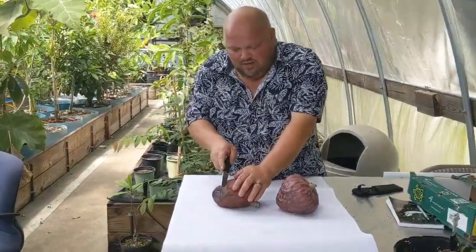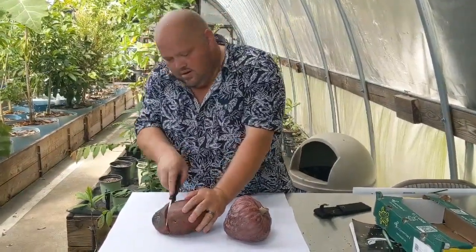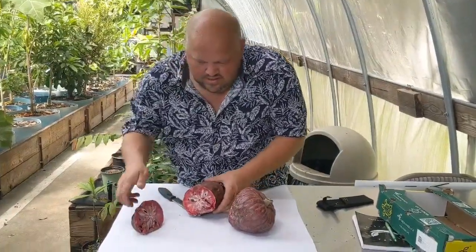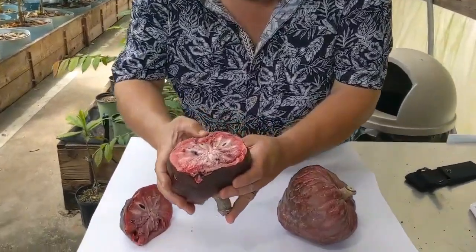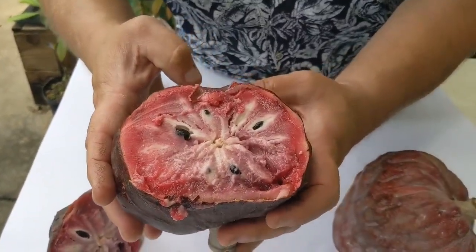Without further ado, me and Camelator here, we're going to cut into these. Oh, that's the moment! Look at that — that's just inside. That's the Fernandez custard apple right there.